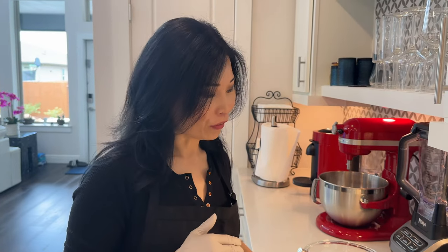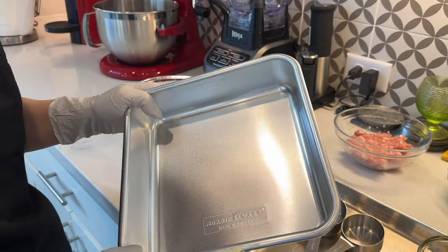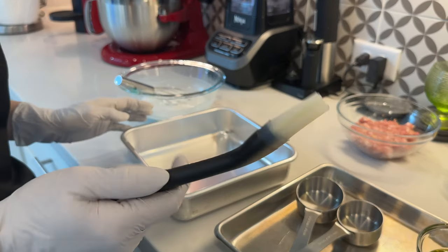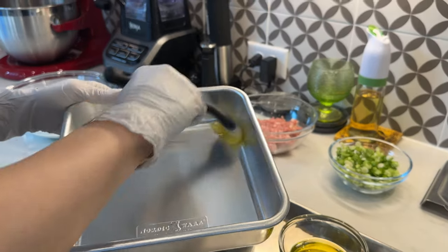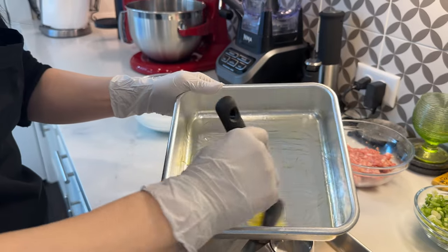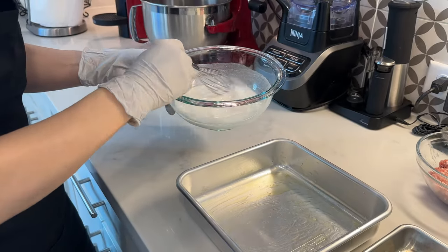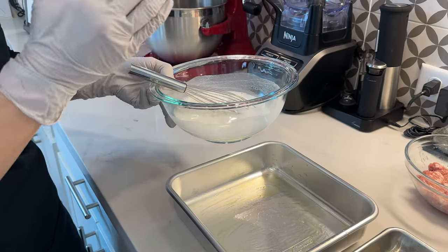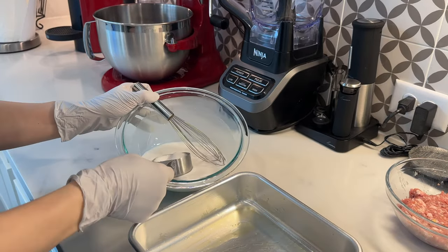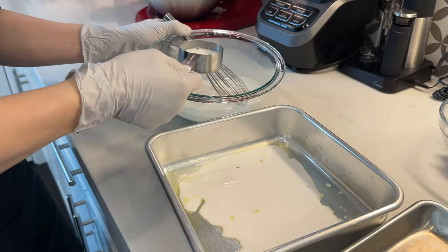We're ready to start cooking the cheung fun. Here are the tools you'll need: a flat-bottom eight-inch cake pan works very well, and you can use any round or square pan with a flat bottom. You'll also need a brush to oil the bottom of the pan to prevent the cheung fun from sticking, so be generous with the oil. Always remix the batter before spooning it because the flour tends to settle at the bottom of the bowl. I'm going to use a third of a cup of batter — you want the bottom of the pan to be fully covered.